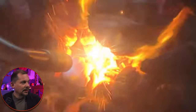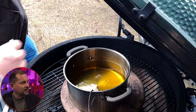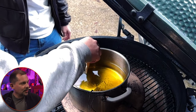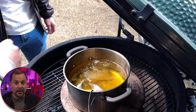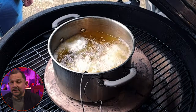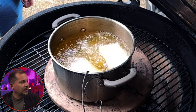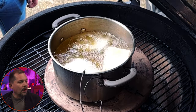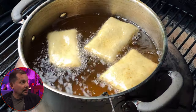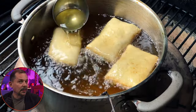I went outside and lit up my grill — not the smartest thing when it's 36 degrees outside because you're losing temperature. I heated up some cottonseed oil. Cottonseed oil is what you want to use, heated to 370 degrees. Once you get it going at 370 degrees, you drop in your dough and they'll rise to the top automatically. If they don't rise, the oil is usually not hot enough.